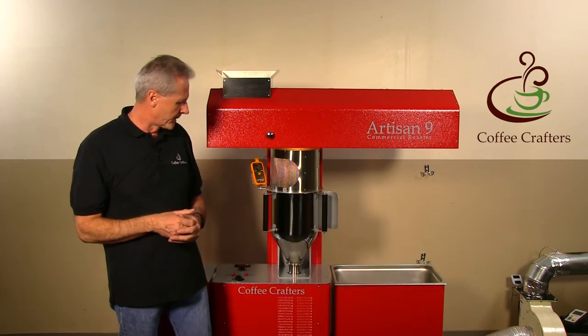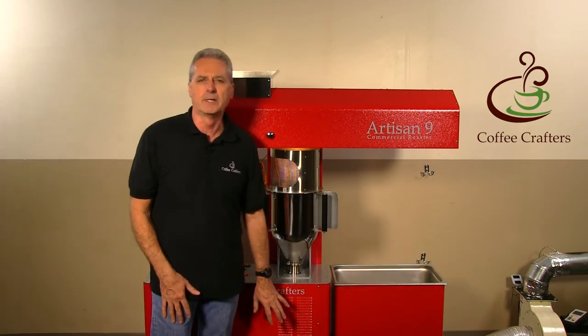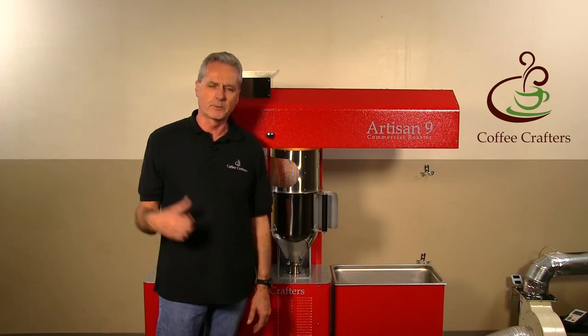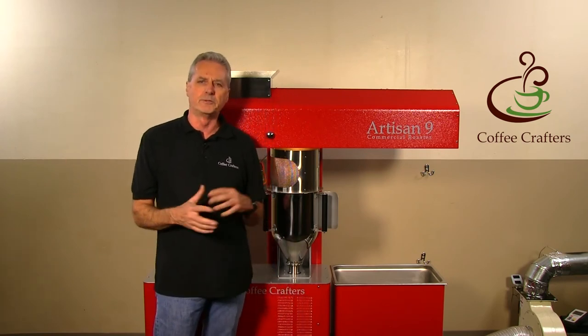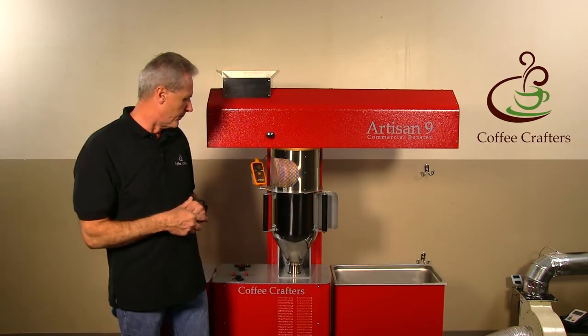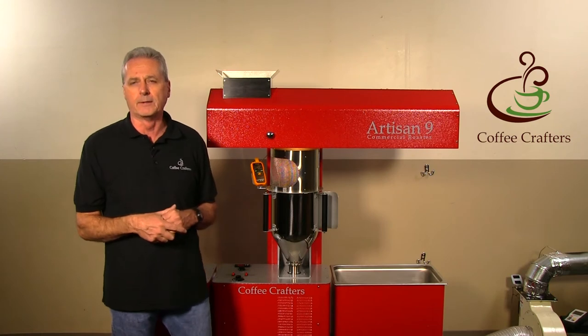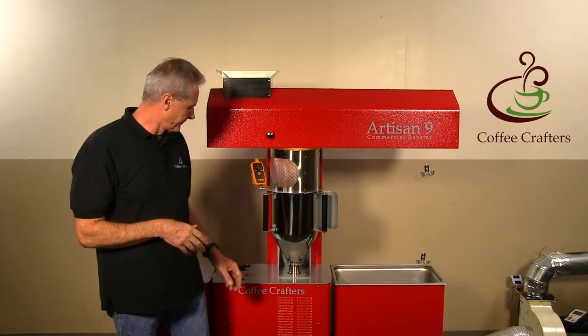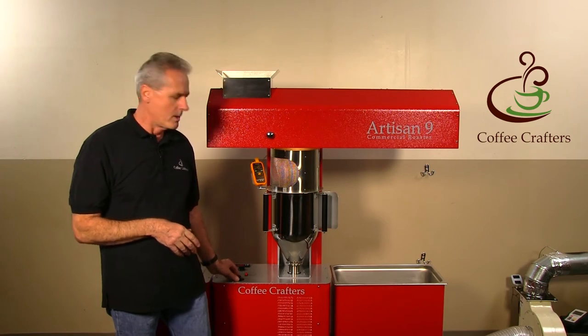Maintenance on this machine is really low. The electronic package has been so well tested in the Artisan 6 — I spoke to a customer yesterday who said he's passed 80,000 pounds of coffee with his Artisan 6 roaster, and the only thing he's ever replaced is the on/off switch. There's really not much to go wrong on the inside.